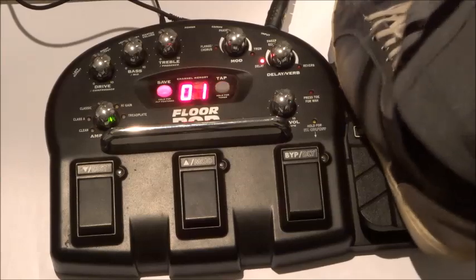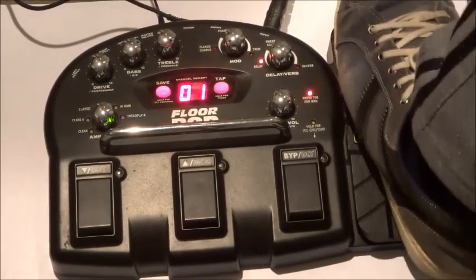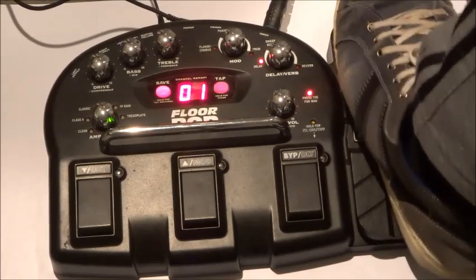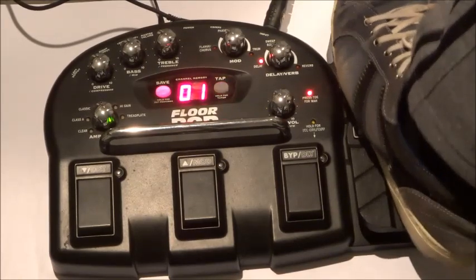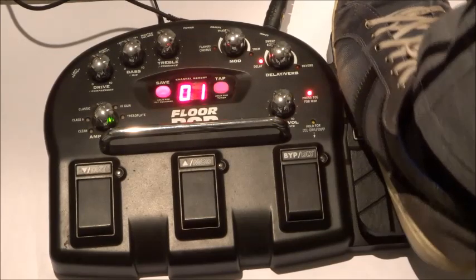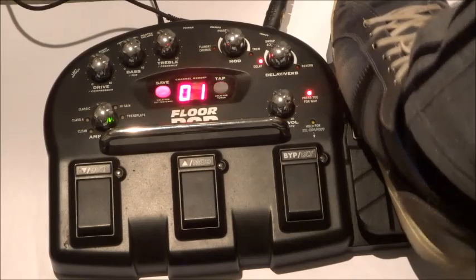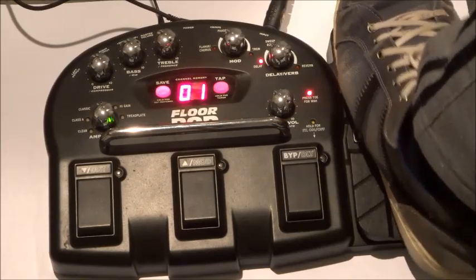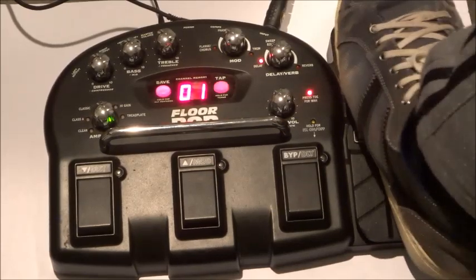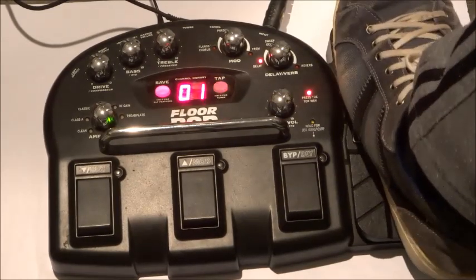Which I can then easily turn into a nice wah sound with a little press of the toe. It's a beautiful rubbery wah sound, especially right towards the heel end. It doesn't really scream out at the toe end of the pedal, but the feel at that low end is really good.